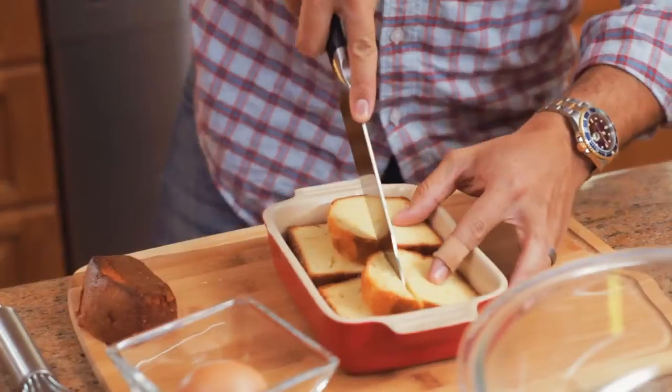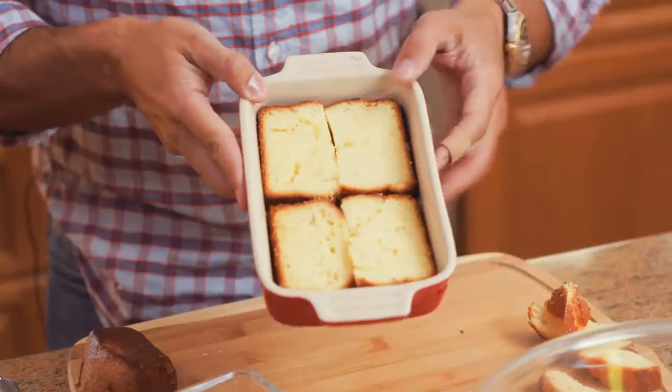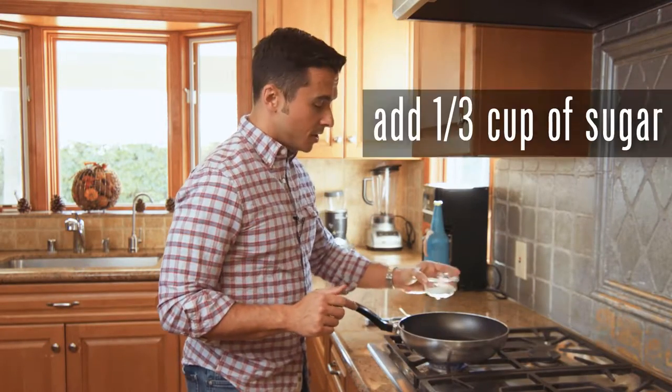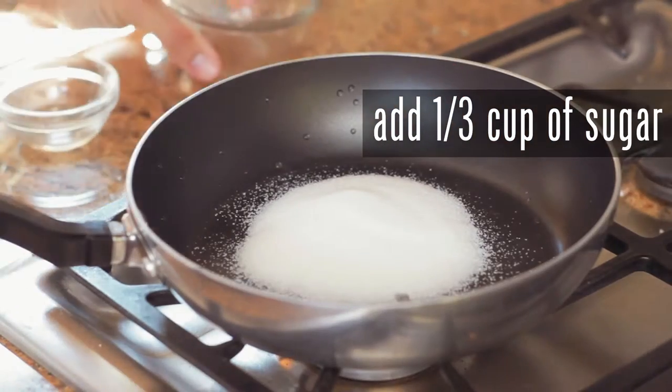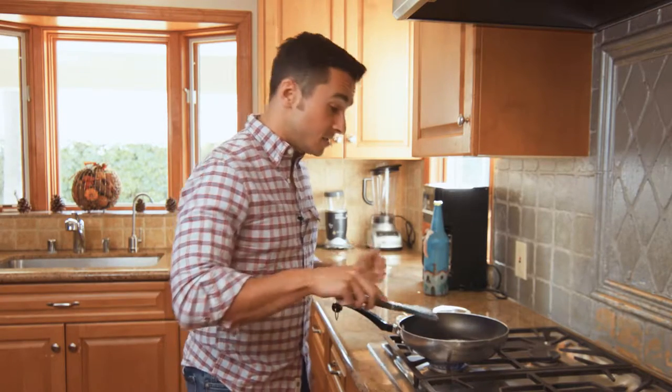We're gonna cut our panqué to fit over the back of our baking dish. Cut it so that it lays flat. I've got a pan going on medium heat. A third cup of sugar is gonna go in the pan, and then about a tablespoon of water. And then all we're going to do is wait.